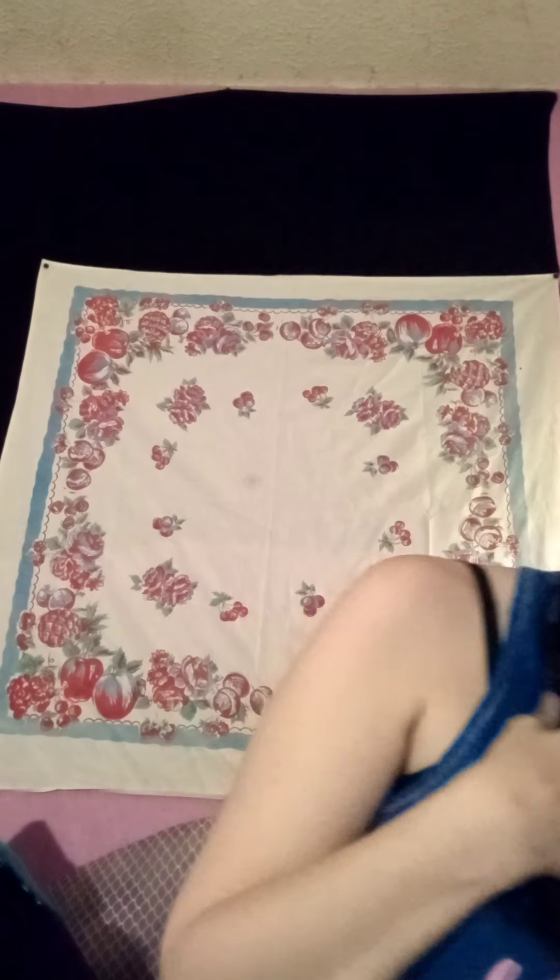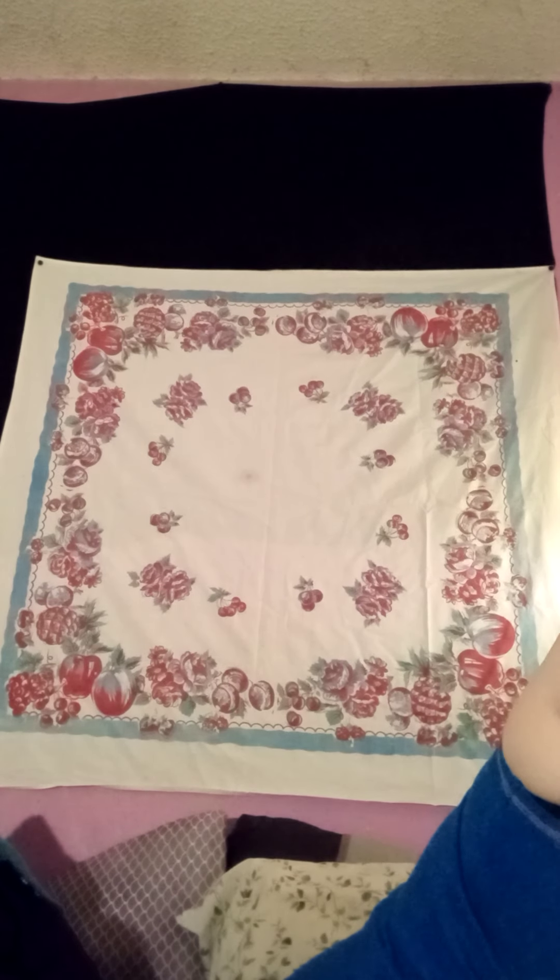Hey everyone, this is Brittany from Living About Life in Texas and today I am doing a quick Dollar Tree haul. Please excuse my hair — I had just taken it down because my hair tie was too tight and it was hurting the back of my head. So let's start off — I'm just gonna pick a bag and we're just gonna go through it.